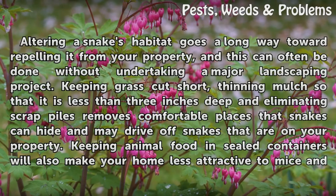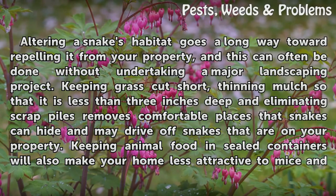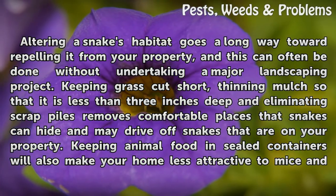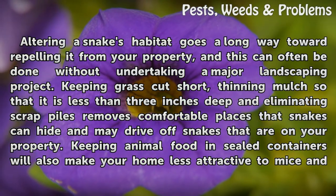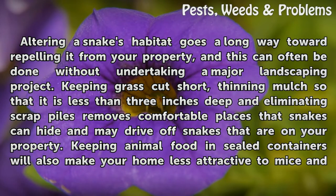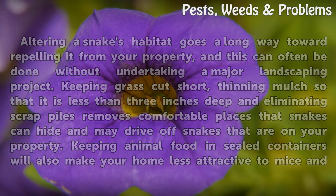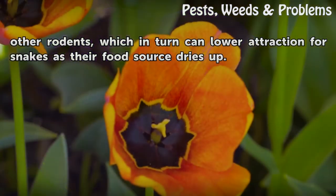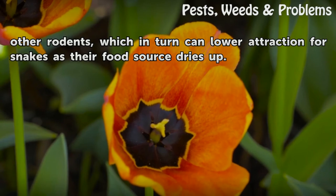Modifying a snake's habitat goes a long way toward repelling it from your property, and this can often be done without undertaking a major landscaping project. Keeping grass cut short, thinning mulch so that it is less than 3 inches deep, and eliminating scrap piles removes comfortable hiding places that may drive off snakes on your property. Keeping animal food in sealed containers will also make your home less attractive to mice and other rodents, which in turn can lower attraction for snakes as their food source dries up.